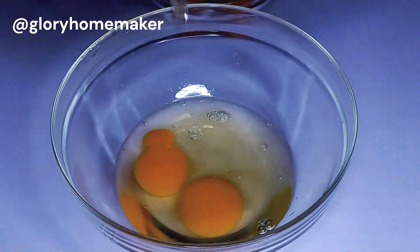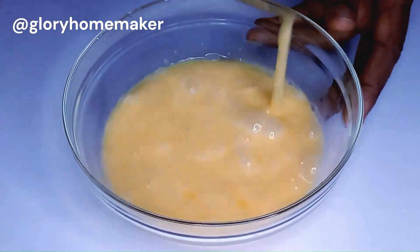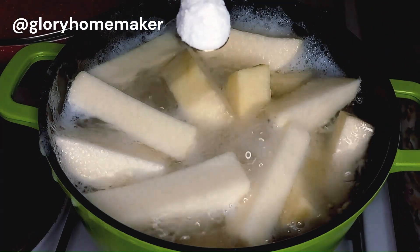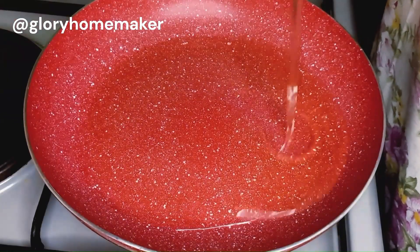In total I used six eggs for this recipe, and we'll whisk them very well. It's now about 10 minutes and the yam is boiling well. I brought in the salt and covered it again — I didn't add salt from the beginning so that it would be easier for the yam to cook.